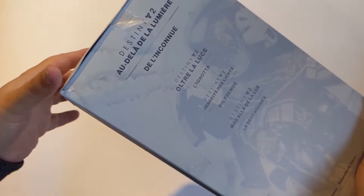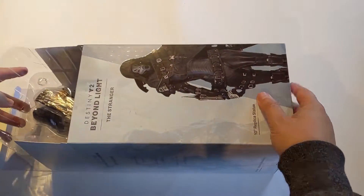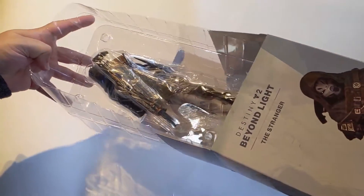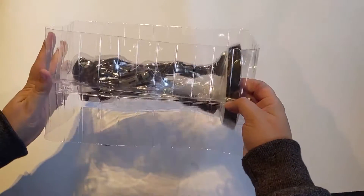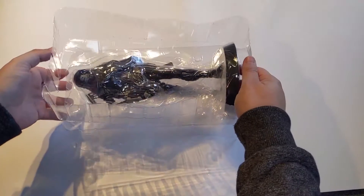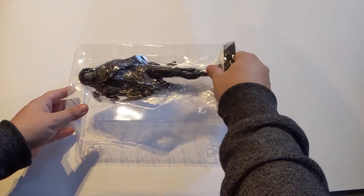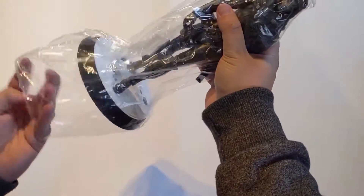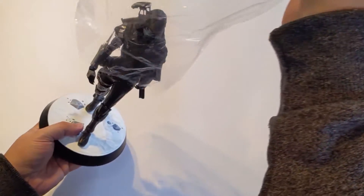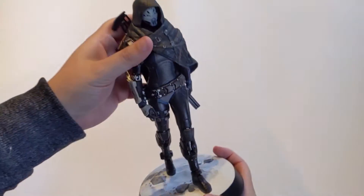Something very annoying I noticed is mine actually came a little bit damaged. All right, okay — is there going to be any more tape? Oh, a piece of plastic. Okay, that's nothing important. No tape — yay, Numskull, no tape! I have her there. Take the little plastic baggy off. And oh boy.